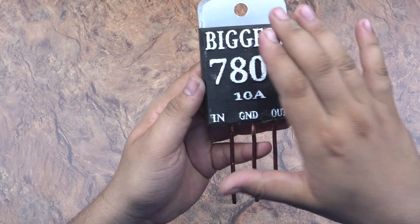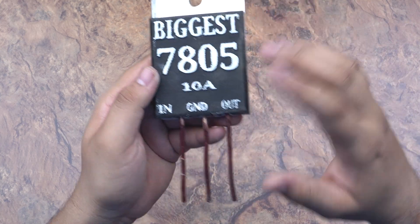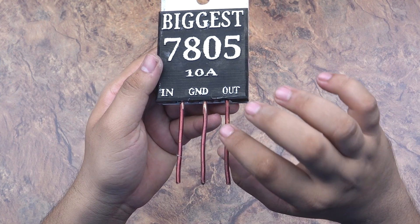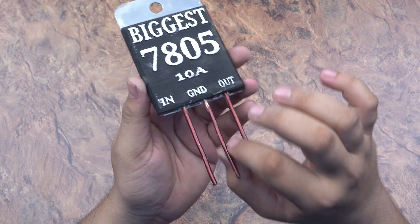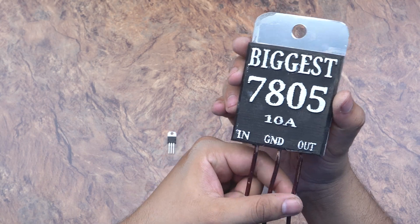I have made a 3D printed front cover for the unit. The wiring is done with 5mm copper wire. This terminal is the ground and this one is the output.